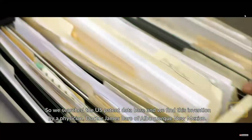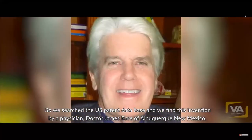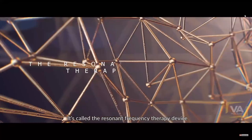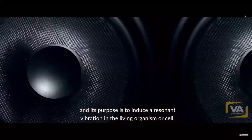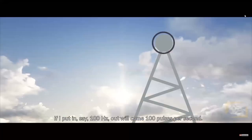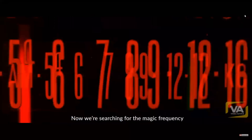To do that, we would need some kind of device. We searched the US patent database and found this invention by a physician, Dr. James Bear of Albuquerque, New Mexico. It's called a resonant frequency therapy device, and its purpose is to induce resonant vibration in a living organism or cell. If I put in 100 Hertz, out will come 100 pulses per second; if I put in 200 Hertz, we get 200 pulses.